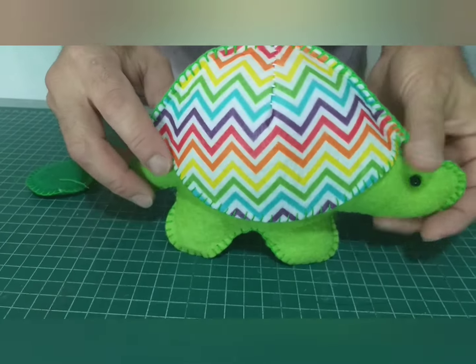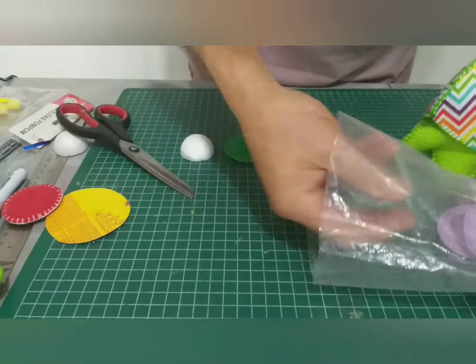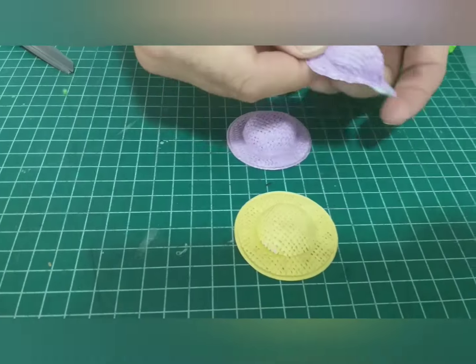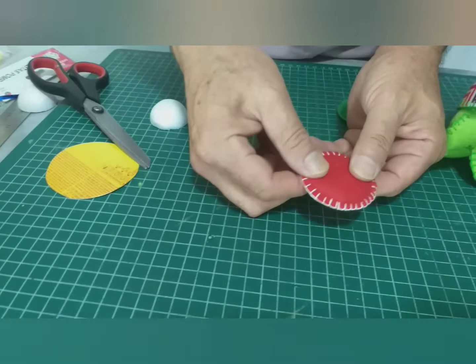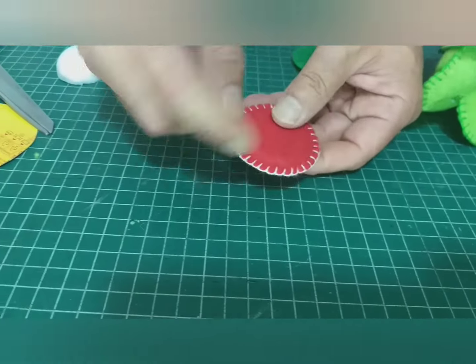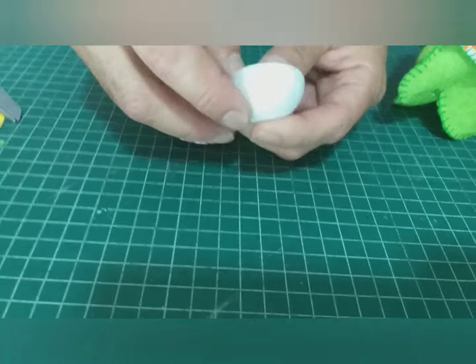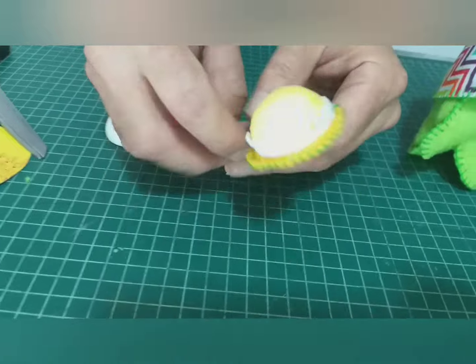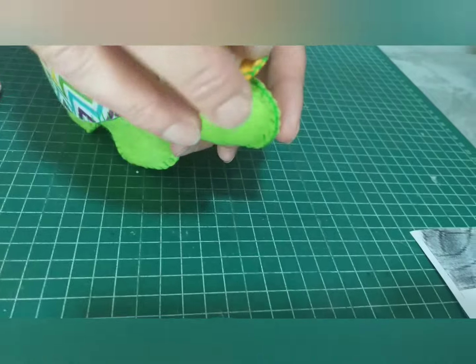Mire cómo va avanzando nuestra tortuga. Ahora para el gorrito: una forma práctica es ir a una tienda y comprar un gorrito hecho — muy fácil. Pero si a veces uno no los encuentra, tomamos un trozo de esponja, le cortamos un círculo, le hacemos festón sin cartón, solo esponja. Y un trozo de pelotita de plumavit, más chica que una pelota de ping-pong, la cortamos por la mitad, la forramos en tela, y lo pegamos. Esto nos da el gorrito para ponerle ahí.